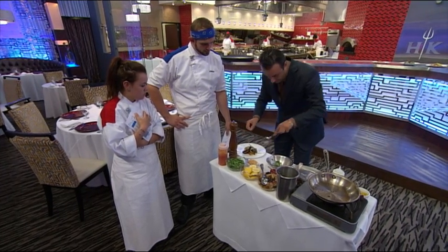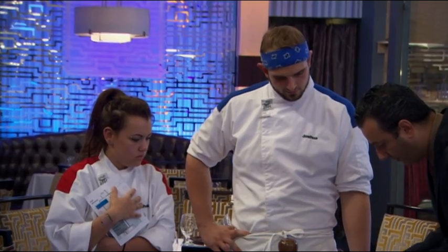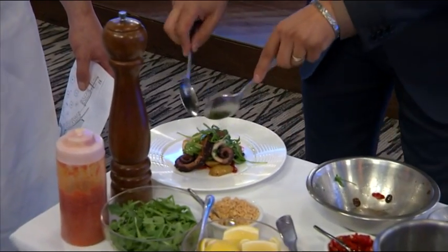Awesome, you got the touch. You do the vertical cuisine — great. Don't make it too high, otherwise you'll make it too difficult for the guests.